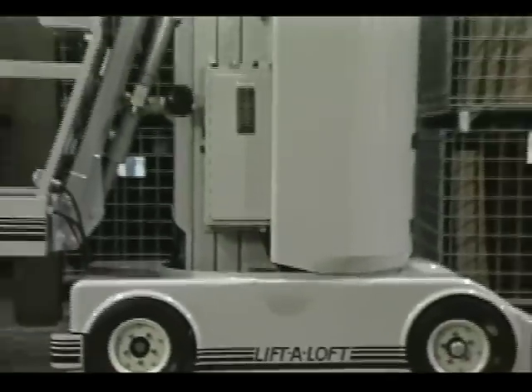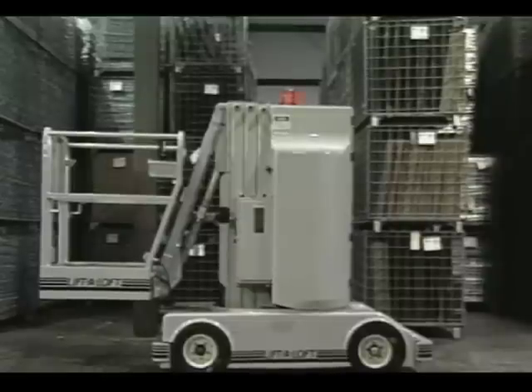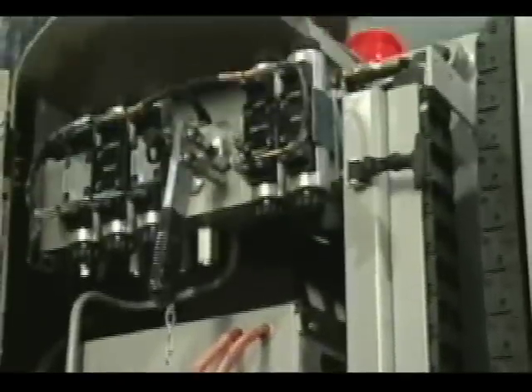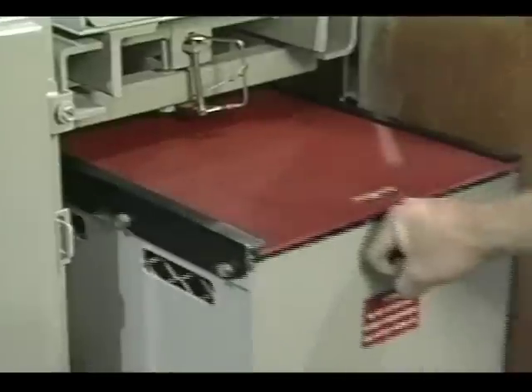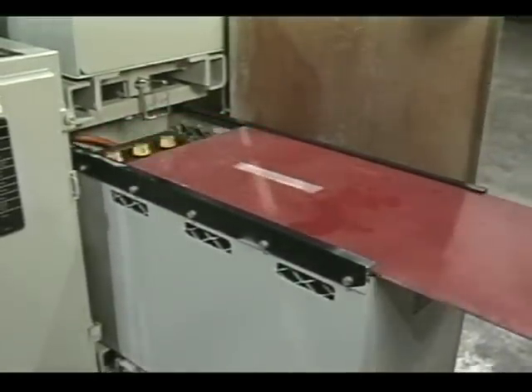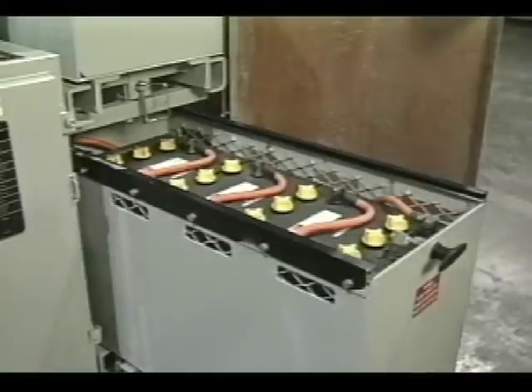The fiberglass body panels on the AMR 40 give it a sleek appearance but are also very functional. These panels provide quick access to the pump motor and other components, and the rollout battery trays are also located inside these covers.